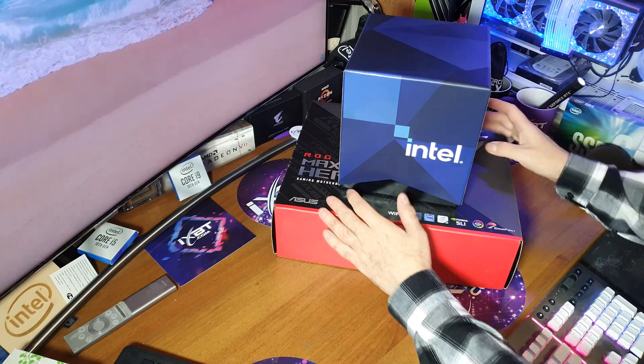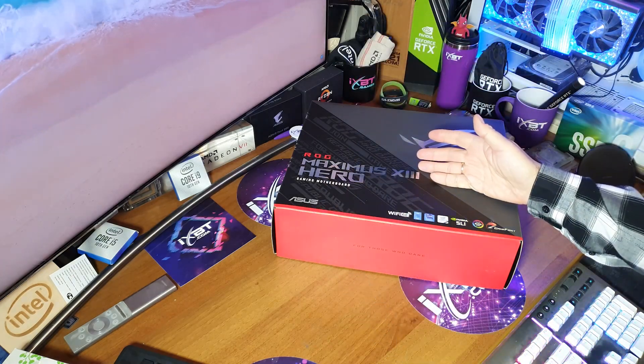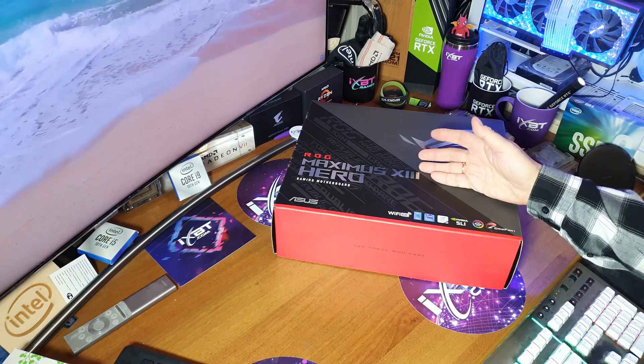Это не просто материнская плата от Asus — видно, что это из самой топовой серии ROG, Maximus, теперь уже 13.